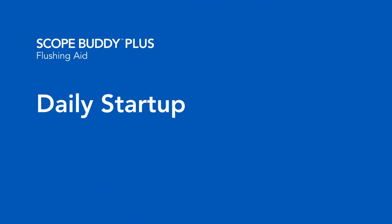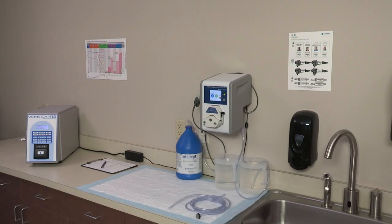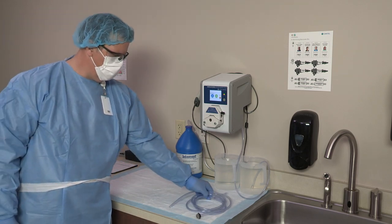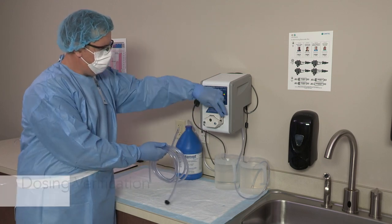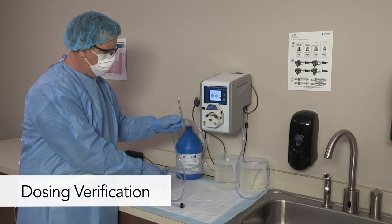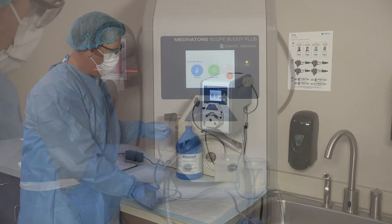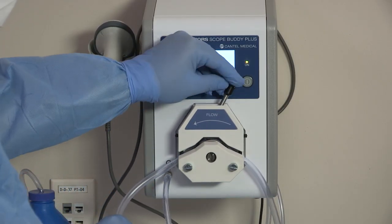Let's walk through the daily startup tasks. The dosing system should be verified daily to ensure it is within specification. If the dosing verification fails, the dosing calibration must be performed, followed by repeating the dosing verification procedure to ensure the dosing system is calibrated correctly. To perform the dosing verification, install the 24-hour pump tube — it should not have any fluid in the tubing. If a new detergent bottle is being installed, first prime the detergent in-tube. Enter manual mode from the home screen and press OK to advance.